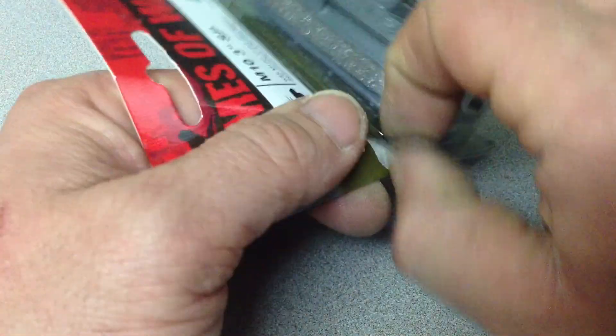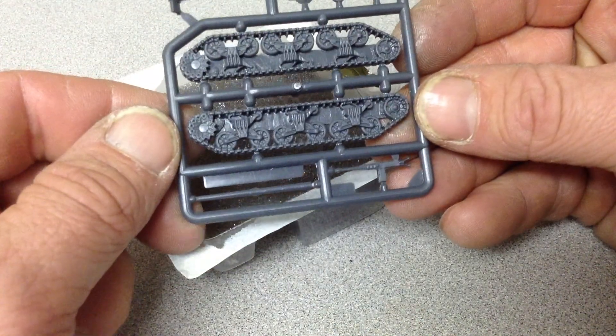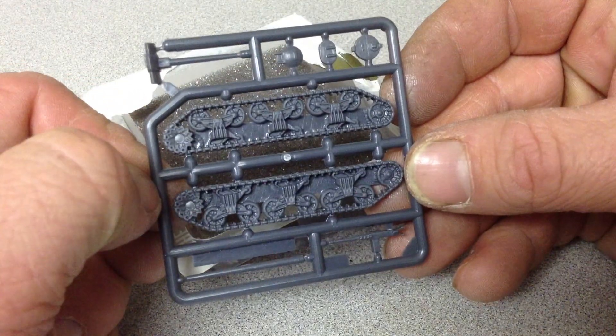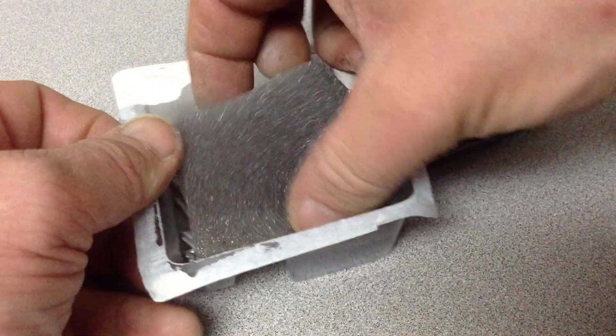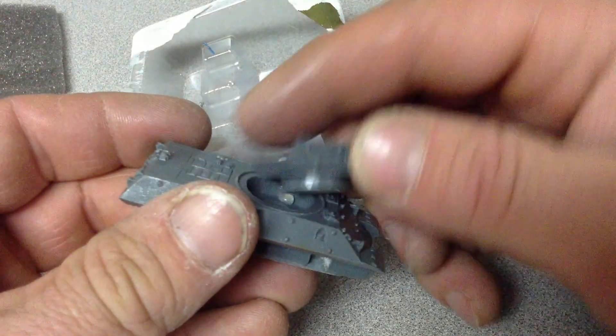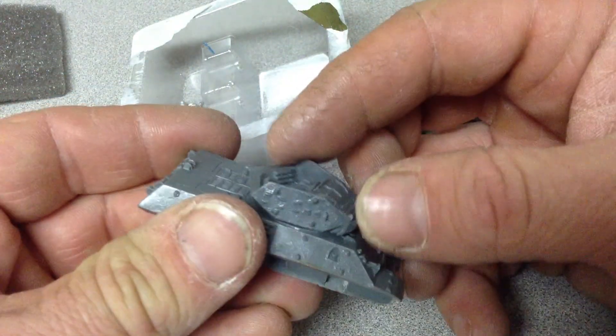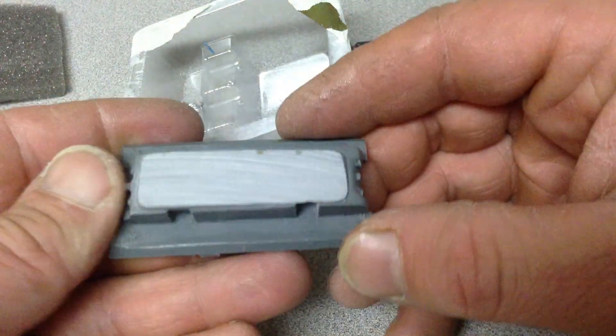Let's open this up. So in the package you get the tracks, a couple of cannon options, machine gun, caps, some foam, and the resin base. You should put hot glue in there just to keep it on so it doesn't fall off during transportation.